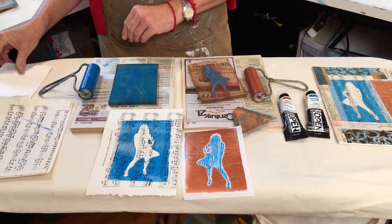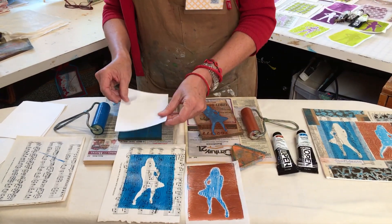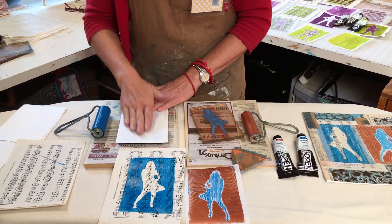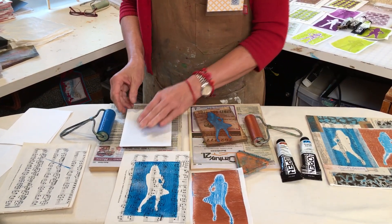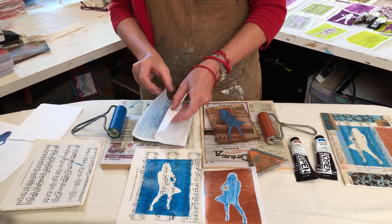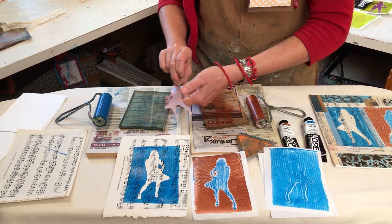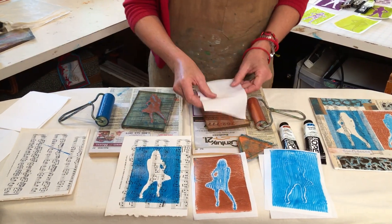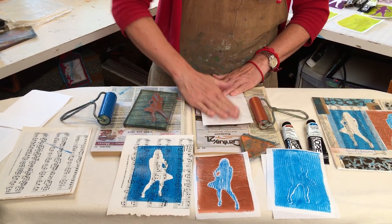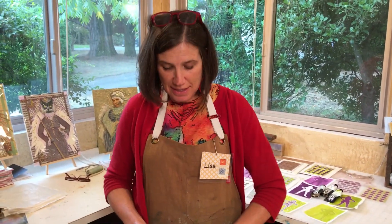I can make a ghost from both of these prints and keep going with my printing adventure. When I'm done printing I'll have lots of coordinating prints to create collages like the one I showed you. Thanks for joining me — I'll see you at Craft Napa.